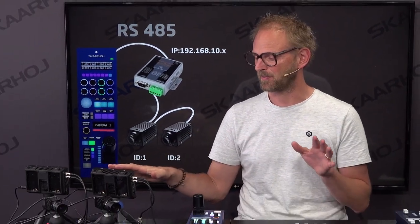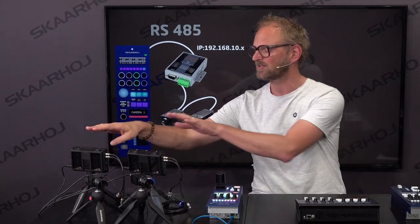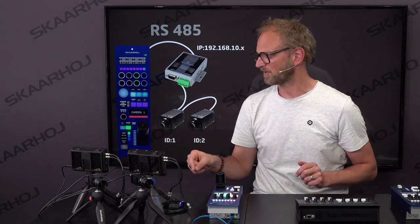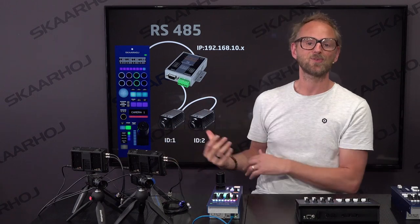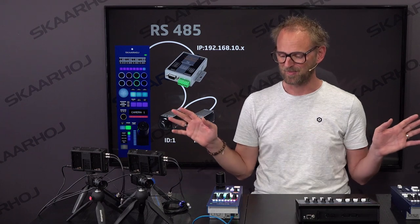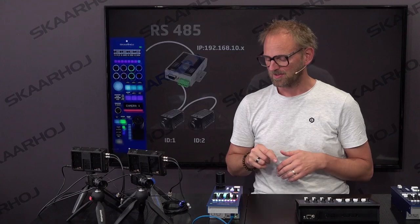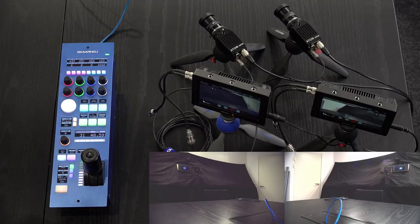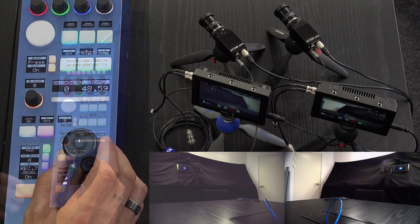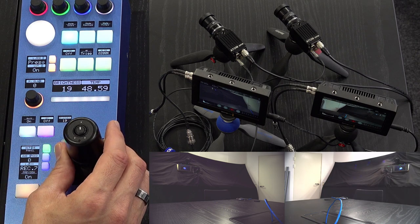The XS1200 is located on the floor to keep the cables away from the table. We have two cameras each connected to a monitor so I can see what I'm doing, and their control cables are daisy-chained as shown in the diagram behind me. Now let's get started and look at the RCP. With the DreamChip cameras, the iris joystick is actually not controlling iris — it's controlling brightness — and you can currently see that I'm adjusting the picture brightness, which kind of works like iris.